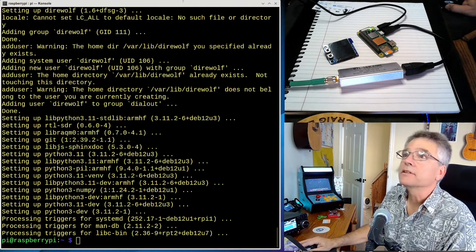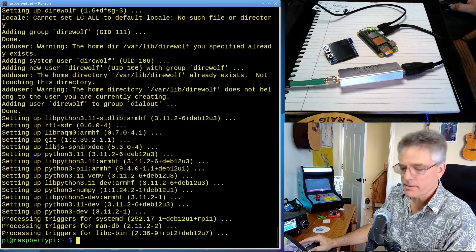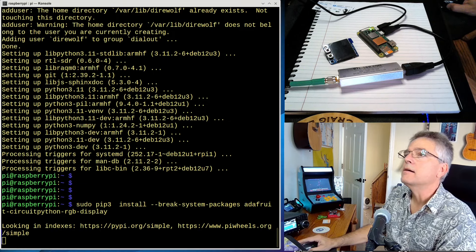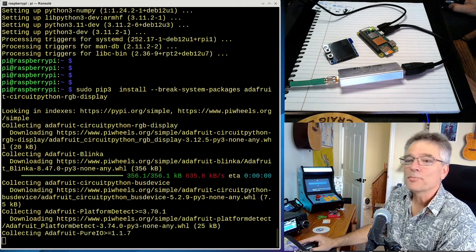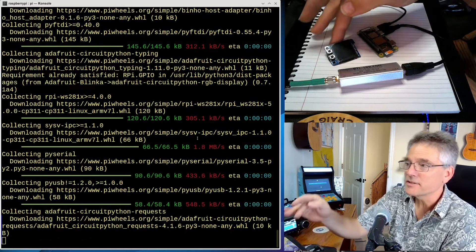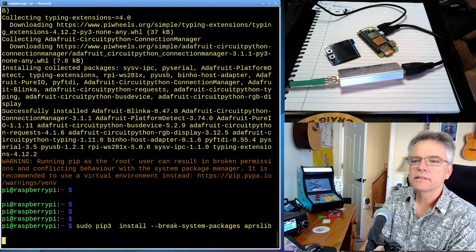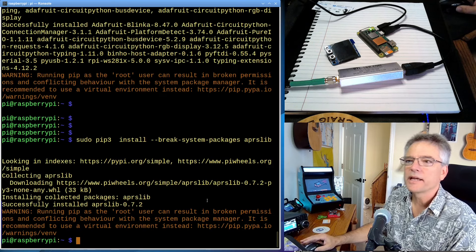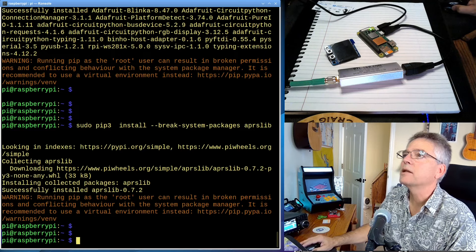Once the Linux packages are installed, we're going to add some Python modules as well. We're going to use pip3 — the Python installer — and install the CircuitPython stuff for the display, plus some APRS libraries. It's going to be sudo pip3 install --break-system-packages, and the rest of this is all in the notes down below. This is the Adafruit libraries that actually help drive this display — thumbs up to the Adafruit folks. After that, we are going to install the APRS Python libraries with pip3. There's no deb package for aprslib, so we're just landing that stuff right on top of our file system.